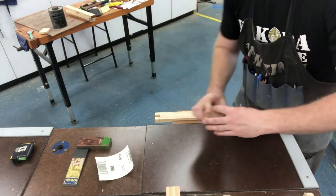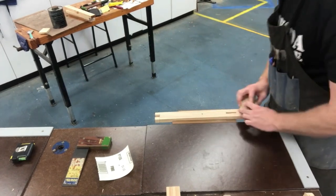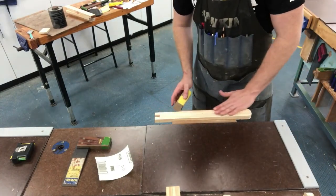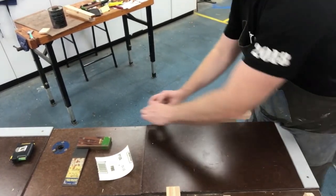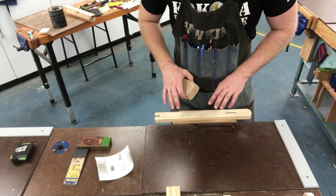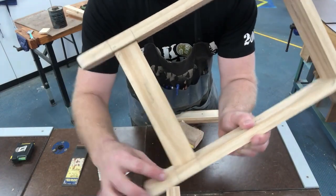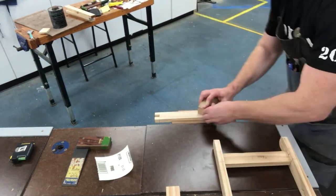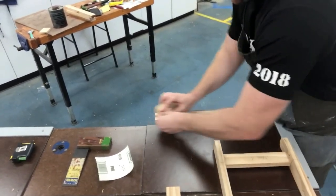With the timber firmly in the vise, use two hands on the sanding block. Wrap the sandpaper around the sanding block and always sand in the direction of the grain, sanding evenly until you remove any marks, stains, and pencil marks. It is important to sand before you glue it together — once the frame is assembled, it's very difficult to get into these tight corners with sandpaper. Get all your pencil marks off before gluing.